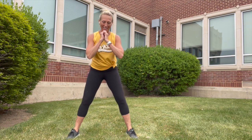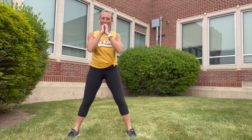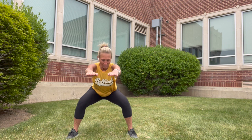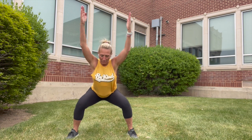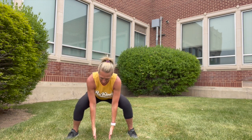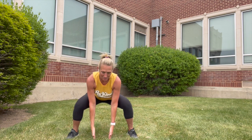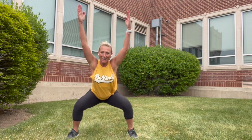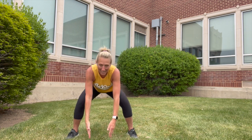Squat it out. Come down and hold your squat, hold and breathe. Arms out to the sides — hold and breathe. Arms overhead — hold and breathe. Touch the ground — hold and breathe. Front, side, up, touch. Two more times: front, side, lift, touch. Shake it out.